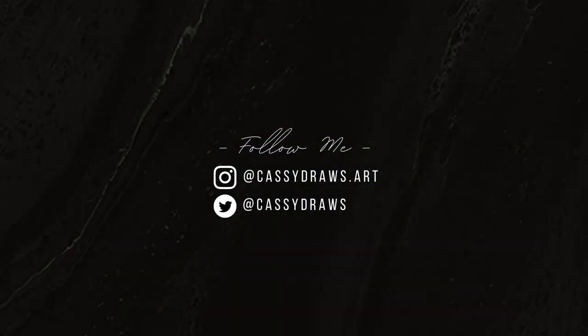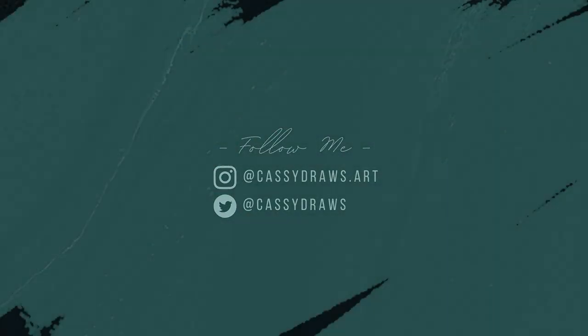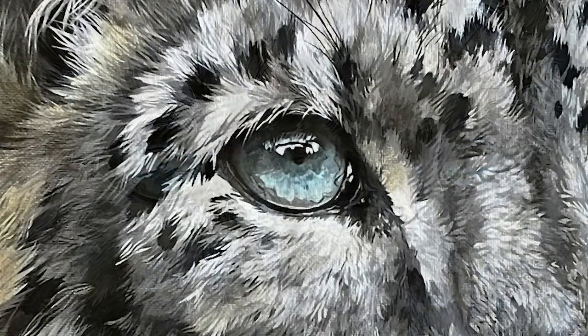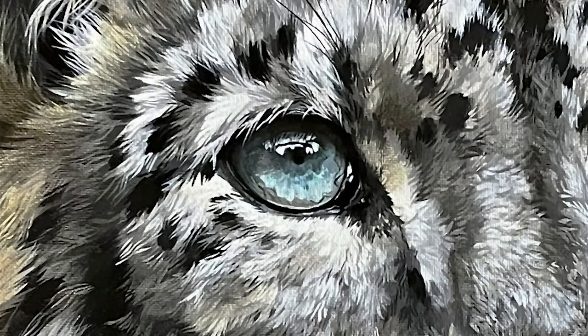Hey everyone, Cassie Draws here and welcome to today's video. Today I'm going to be teaching you how to paint a snow leopard's eye, or in general just a blue animal eye. I hope you find today's video helpful and let's go ahead and get started.